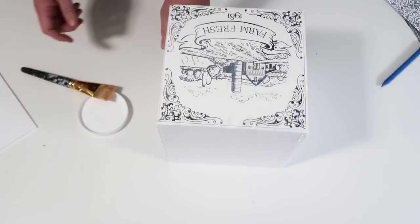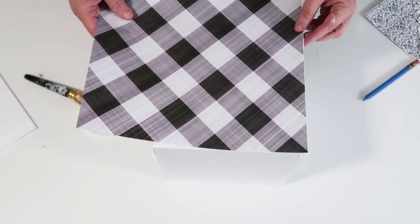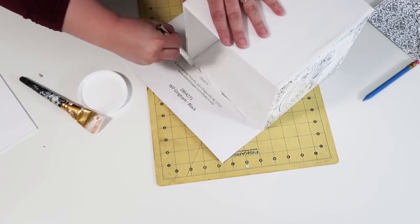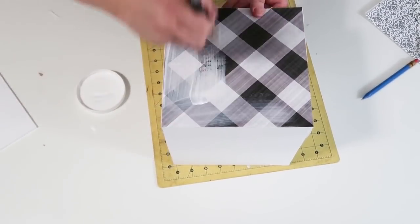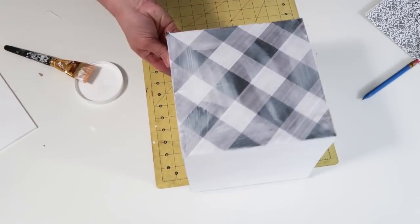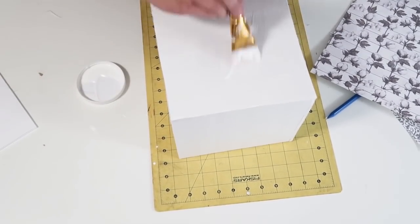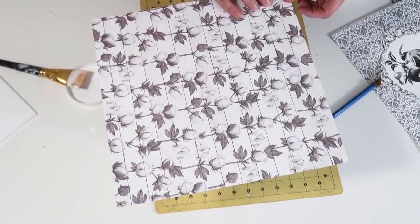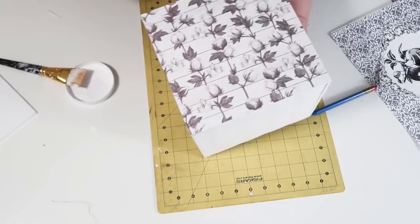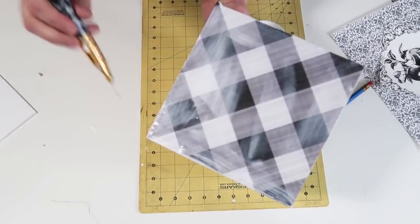Take some Mod Podge, put it over your box, and apply your printable, then move to the other side and add scrapbook paper. Make sure everything is snug. The quickest way I found was to cut the paper after it's already on the box, then Mod Podge it. Continue on the next sides, adding glue then scrapbook paper, placing it on the cutting mat and cutting it once it's already on for perfectly cut edges. The papers were all from Hobby Lobby on sale — great deals on farmhouse scrapbook papers there.